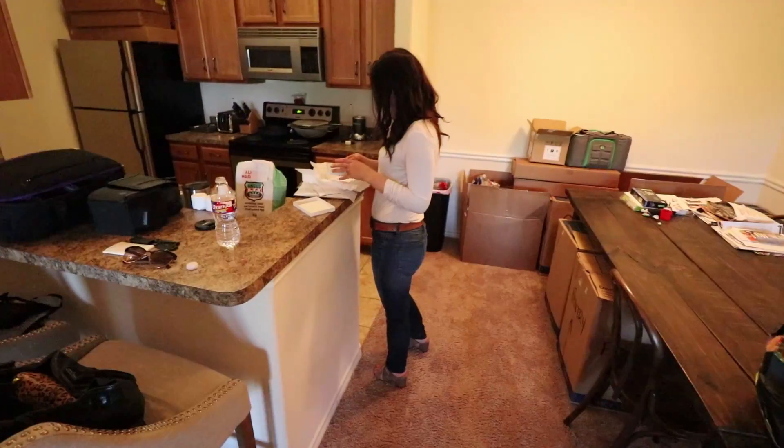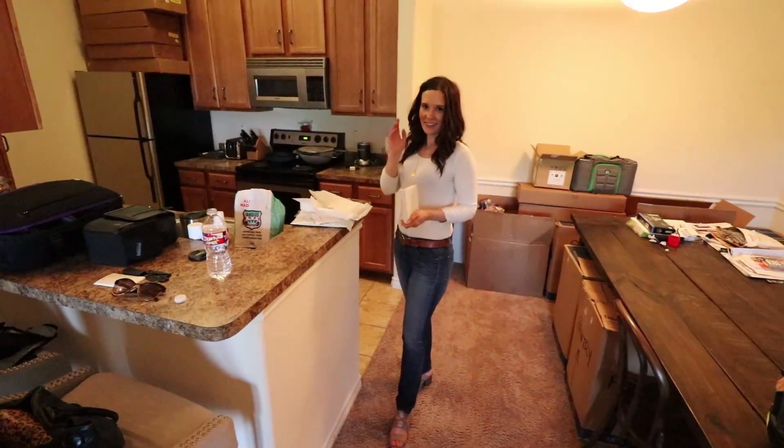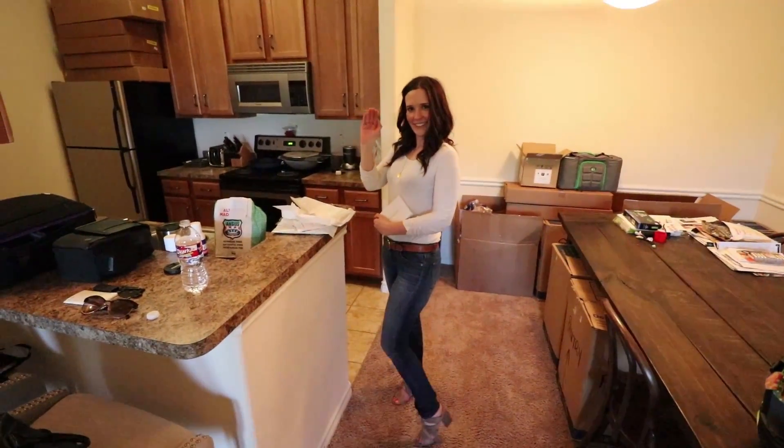My wife just got home and I'm super happy to see her. 'What's up babe, say hello to the people — are you okay with being on camera? Exposing your life to the internet?' Good job on the wave.